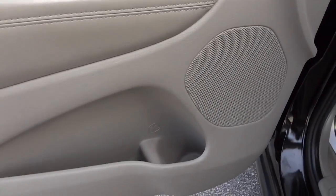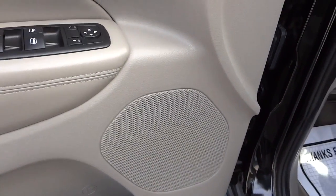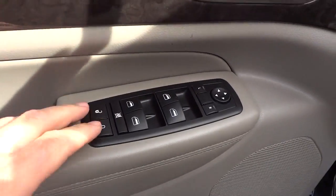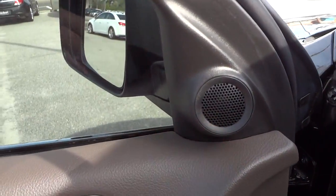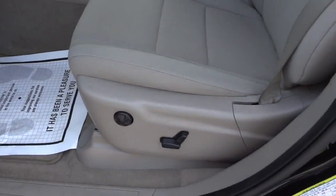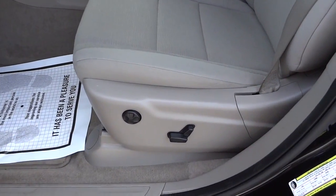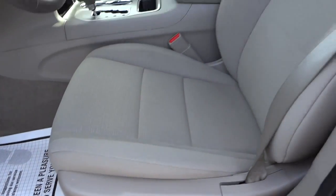On the inside of the front door there are pockets, a water bottle holder, a speaker, door lock controls, window controls, side mirror controls, a tweeter speaker, and wood grain trim. There are also power seat controls with lumbar support that you can fine-tune up and down, in and out.